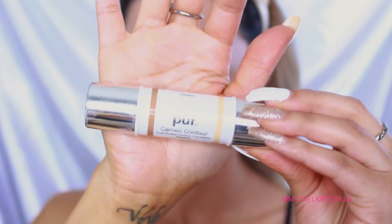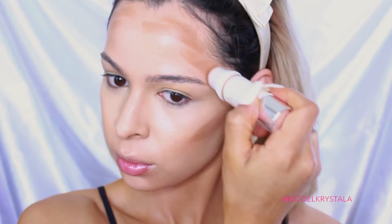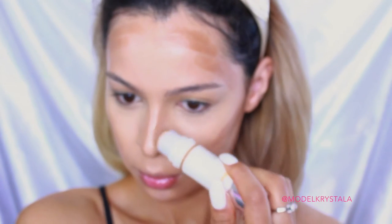Next, to contour, I'm going in with the Pure Cosmetics Cameo Contour Stick in the shade Medium, using the darker contouring side. I'm applying that in my usual contour areas — my cheekbones, the perimeter of my face, my nose, chin, and jawline. I'm then taking the e.l.f. Small Stippling Brush to blend all of that out. To blend out my nose contour, I'm switching to the Real Techniques Shading Brush, which works really well at blending out my nose contour and getting it just the way I want it.